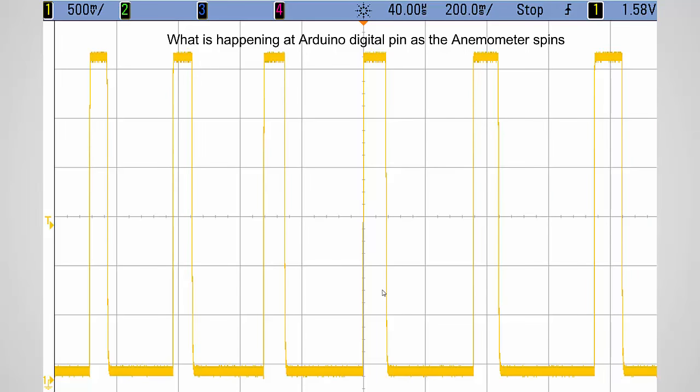Here is an oscilloscope capture of the anemometer output using the circuit you just saw — the same screen capture from my debounce video. This is what we're going to see from the anemometer: here's where the relay is open, here's where it's closed. Measuring between these edges, we can calculate the spin rate. You can also see the anemometer slowing down, because the spacing between pulses gets a little larger each time.